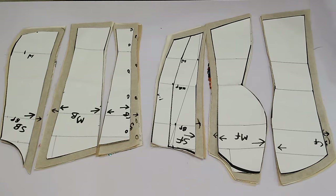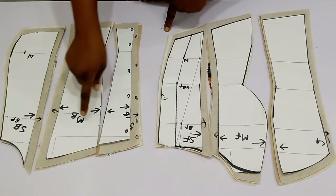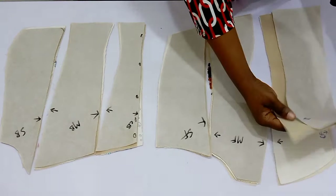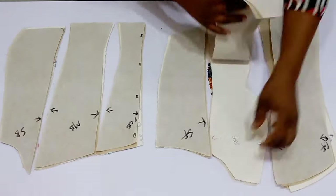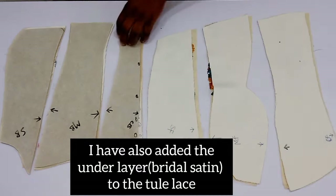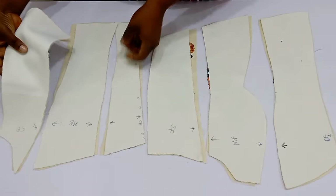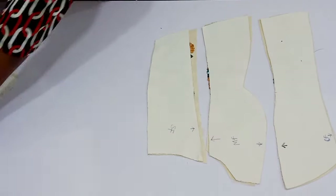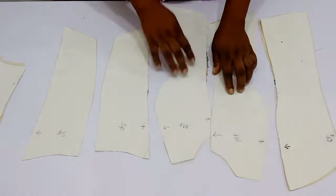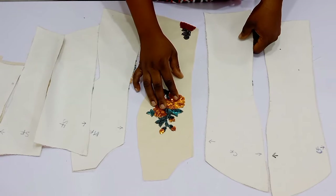I added half an inch to the down parts which I'll be using to join to the lower part of this gown — because this is not just a blouse, I'm going to be sewing this into a gown. I've gone ahead to cut out the main fabric and the lining, and I've labeled all the pattern pieces so you don't get confused. I've set aside the lining and the back piece, so I'm left with the front piece, and I'm going to go ahead and join the center front, which is cut separately.